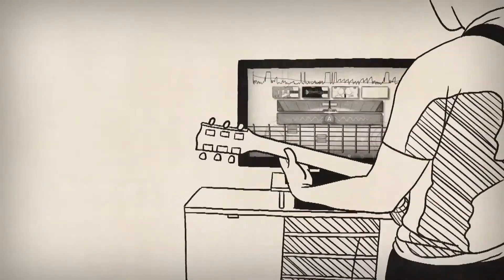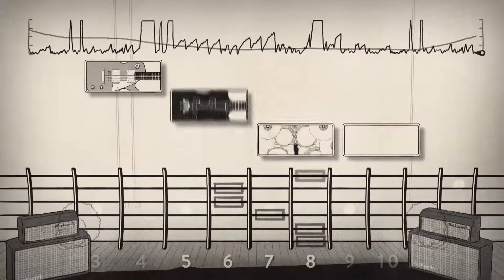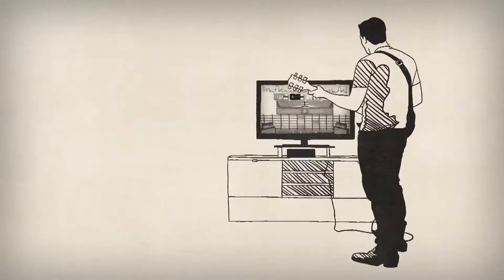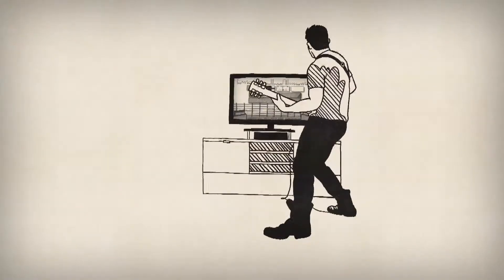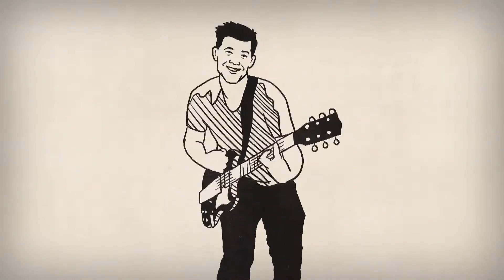Rocksmith 2014 Session Mode lets you create your own virtual band. Select up to four instruments, set the tempo and key, and just jam. Session Mode's virtual band will play with you and react to you in real time.